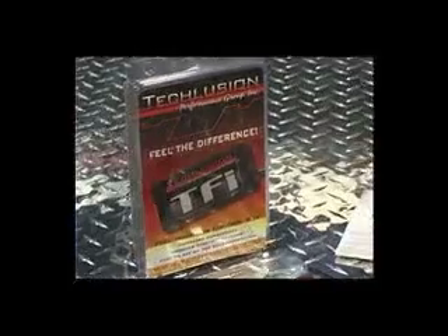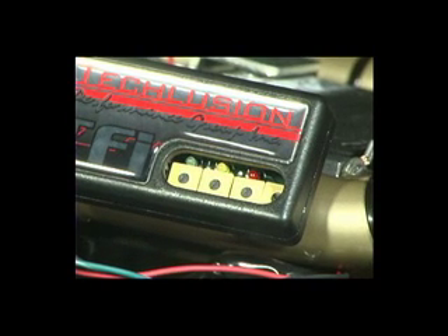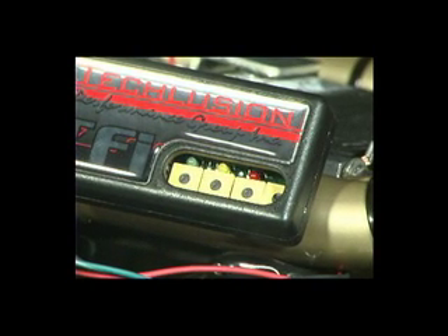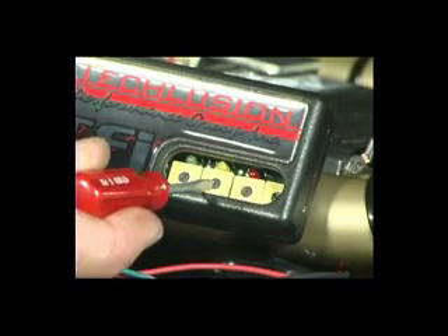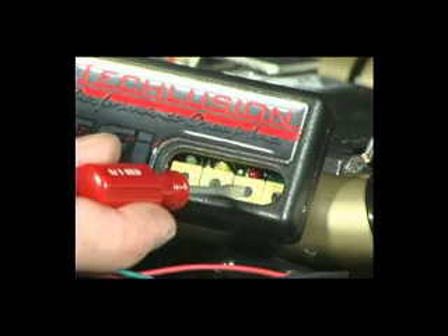Eliminate the need for expensive factory remapping. With simple screwdriver adjustment, the electronic jet kit from Dobec Performance is the simplest solution to get the most out of your engine. All you need is a screwdriver. Three simple dials control the fuel-air mixture in cruise mode, acceleration mode, and at high speeds.